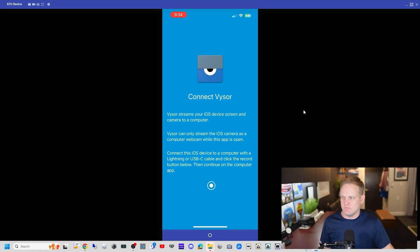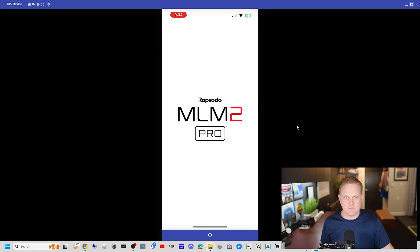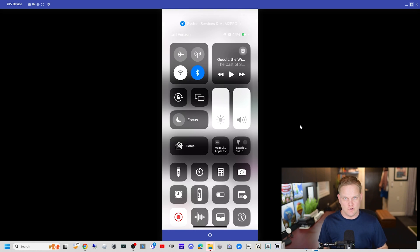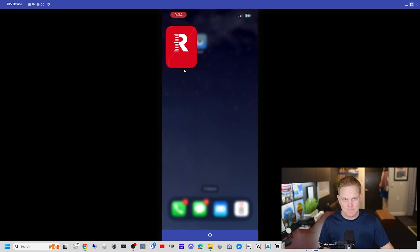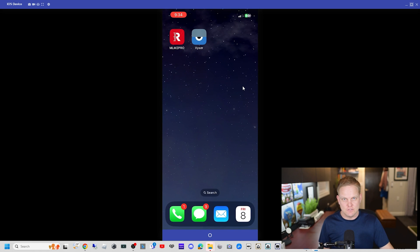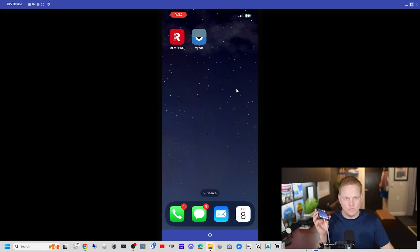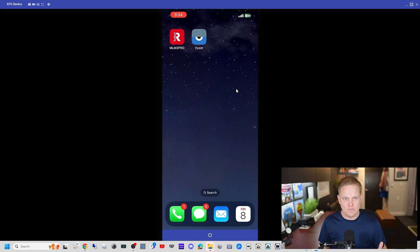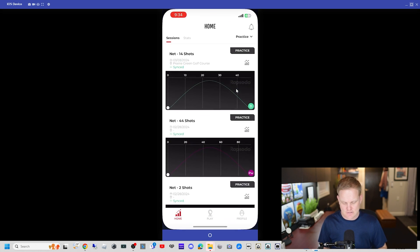So we're good to go. I can go into my MLM2 Pro app and we are screen mirroring via USB with no internet — I have no cellular connection at all and it's still working. We are now screen mirroring using only a cable connection. My Wi-Fi is off.